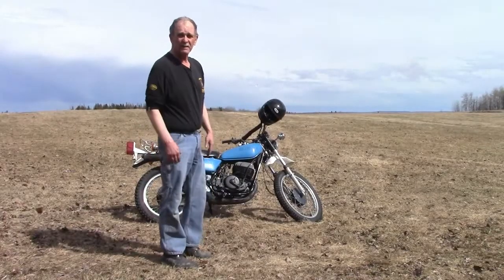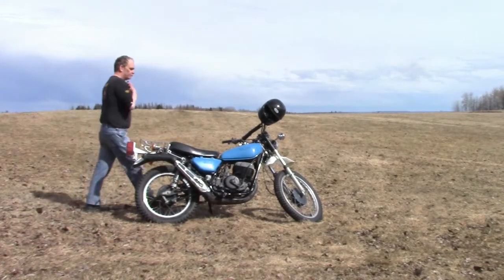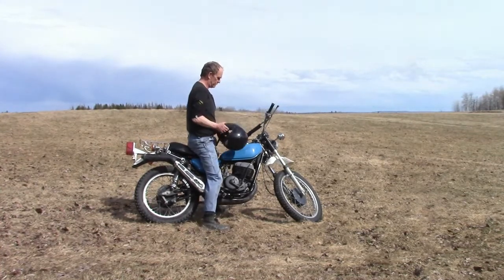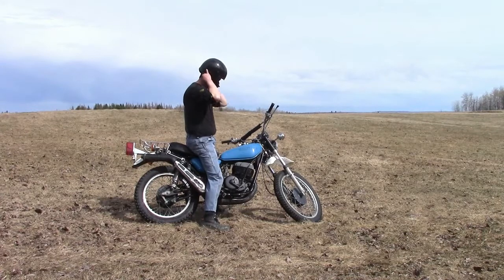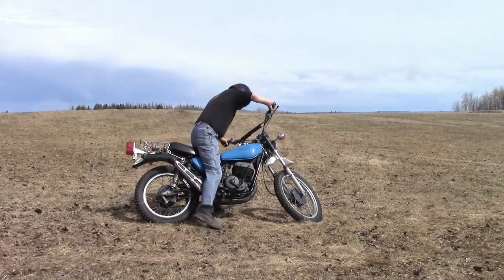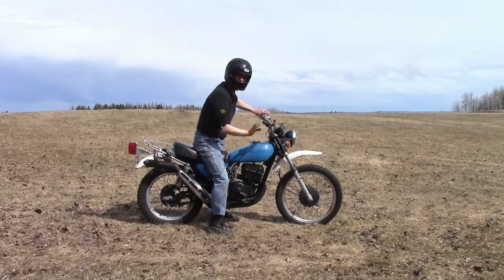Until you see me on the bike, good seeing you. Let's go for a ride. I forgot how big this bike was.